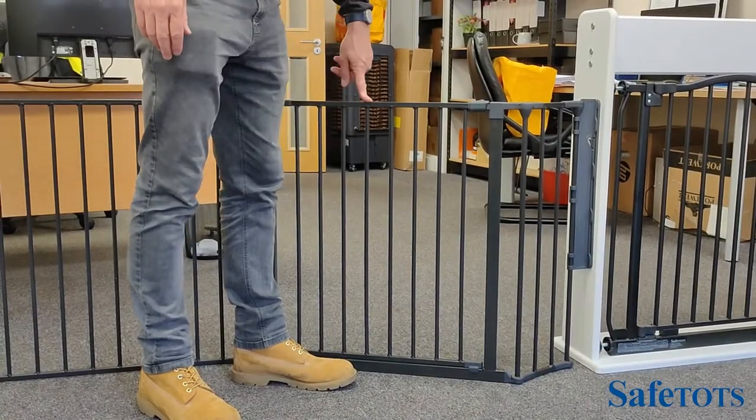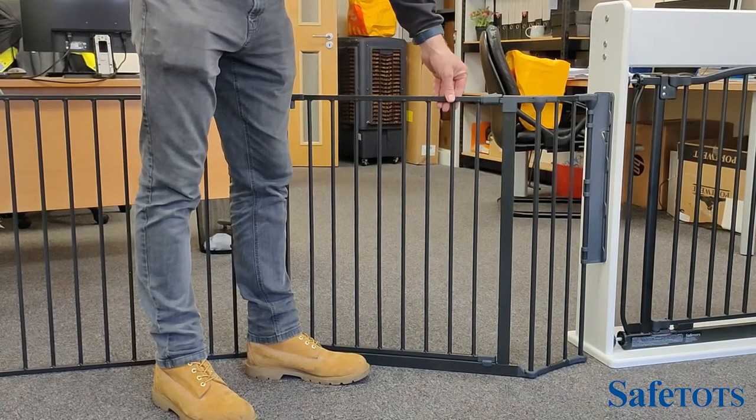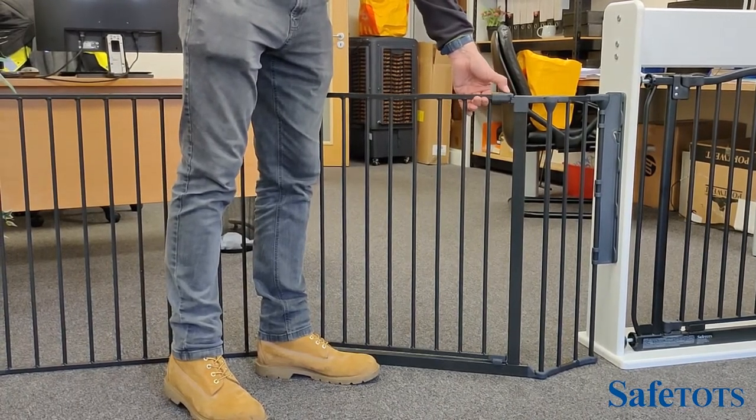The Safe Tops metal multi-panel gate panel has a very secure yet simple locking mechanism. It's a double locking mechanism, which means it requires two separate motions to open it — this is to pull back the button and to raise the gate.